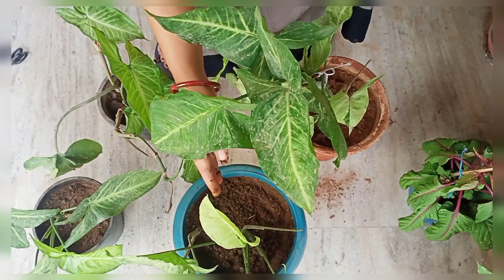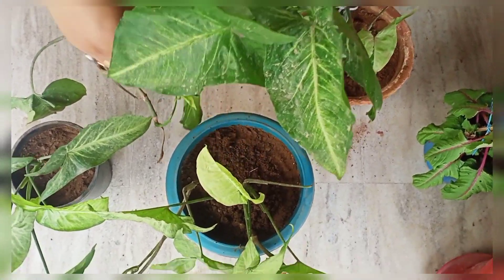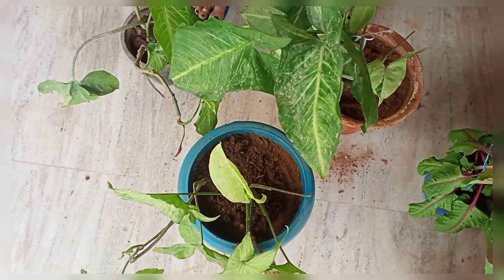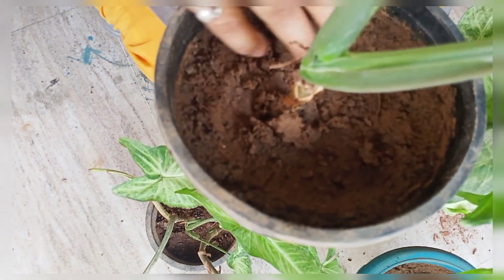You don't need to add fertilizer for 6 months. It should have a drainage system — if you don't have a drainage system, the soil will become completely waterlogged. In my four pots, the soil is very well-drained.